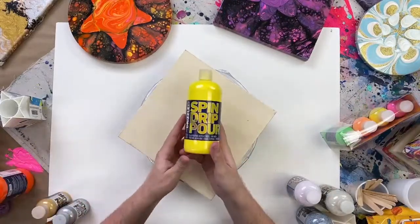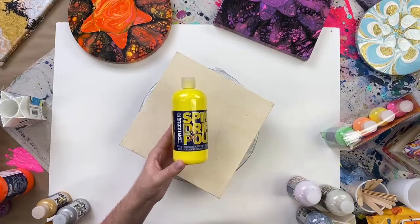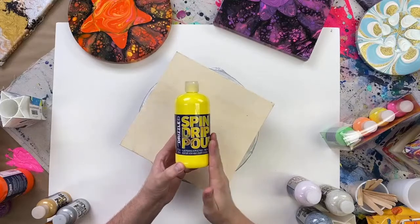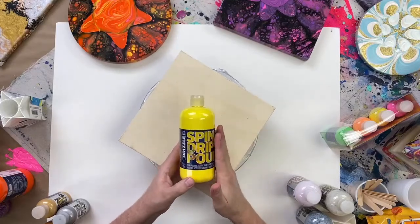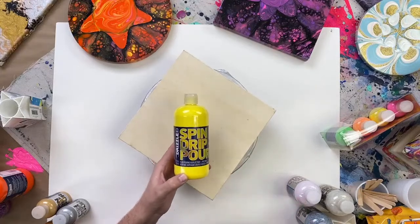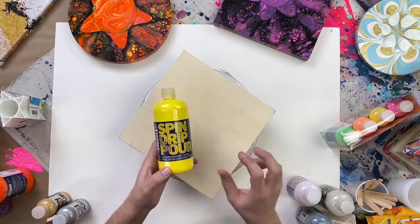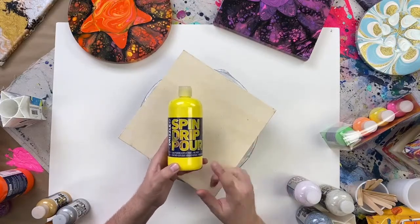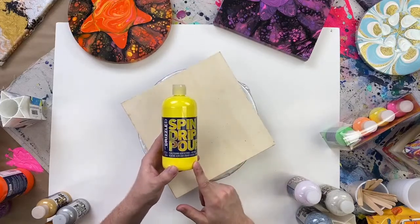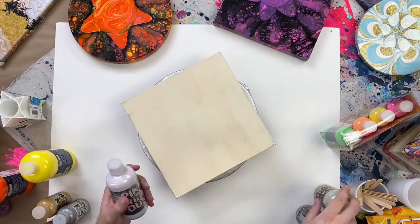Our original formula comes in 17.6 fluid ounce bottles — these are huge and great for many different projects. Depending on your project size, you can use these on a really large canvas like an 18 by 24. You can also use them a little at a time and they last a really long time. If I were doing multiple 10 by 10 canvases, this bottle would last me several projects.